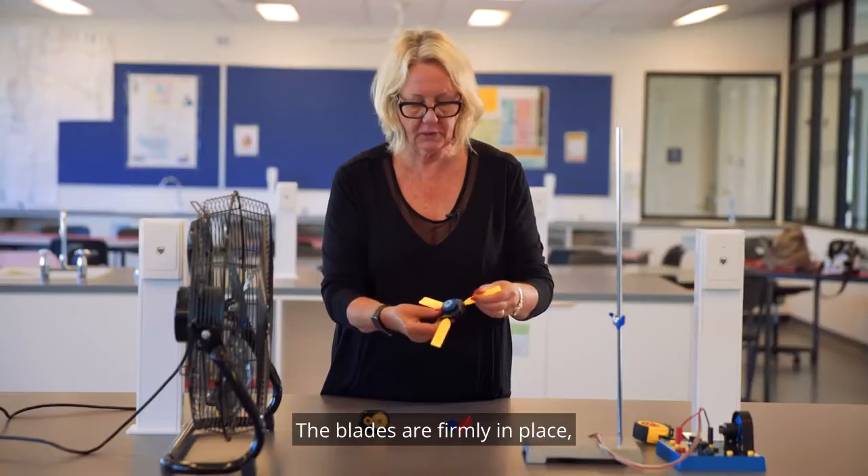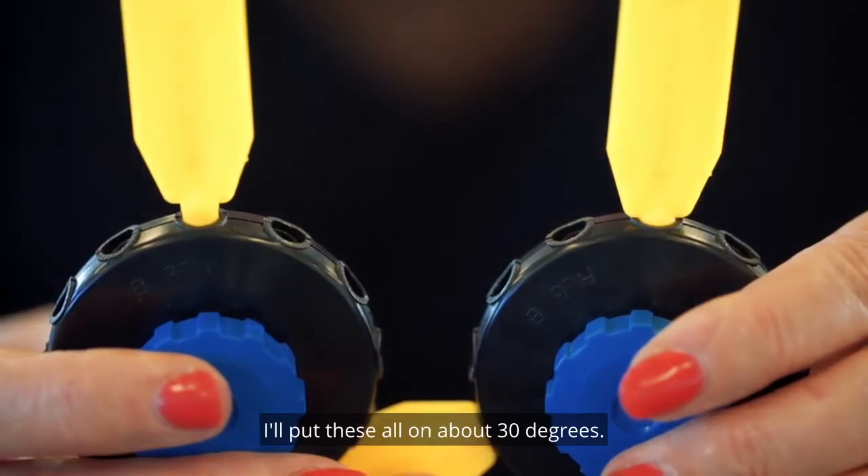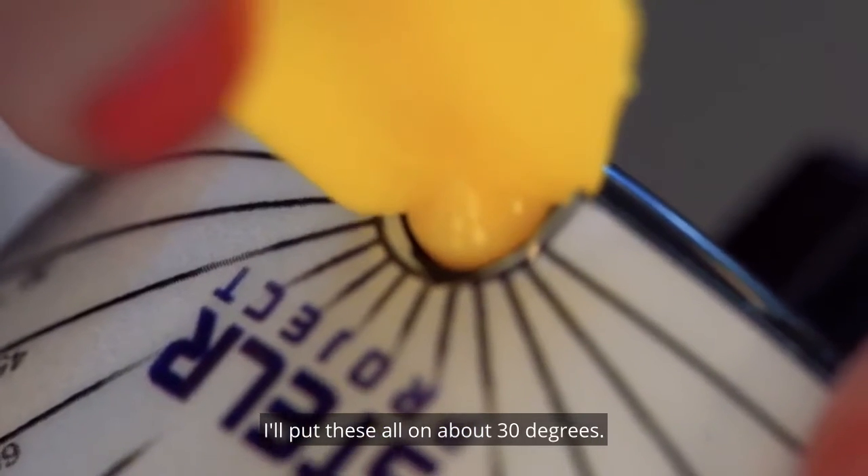The blades are firmly in place but they can be swivelled so that you can alter the blade angle. I'll put these all on about 30 degrees.